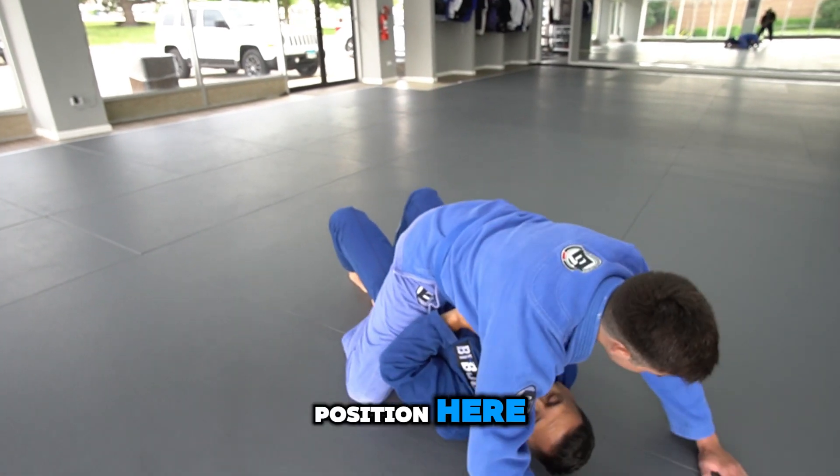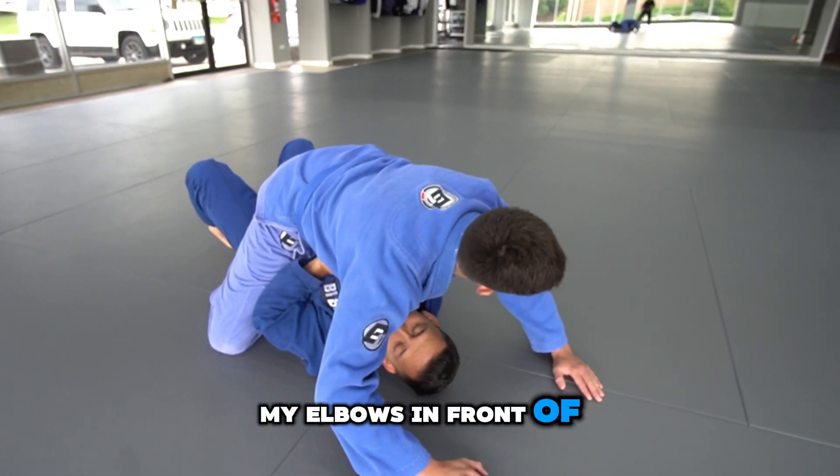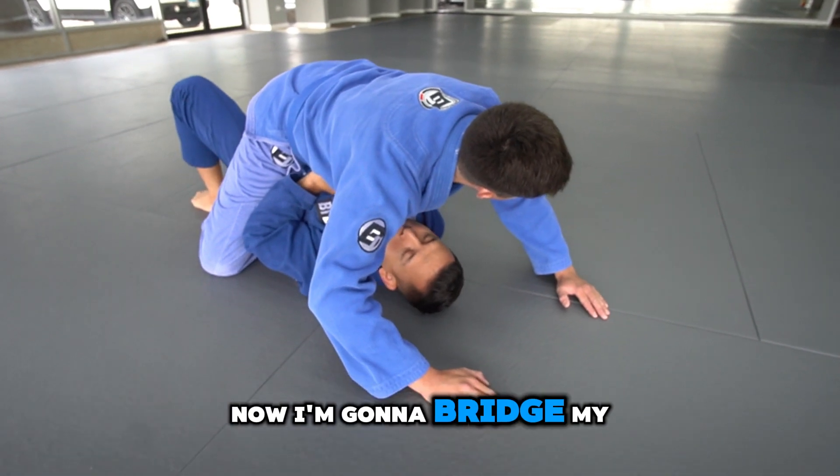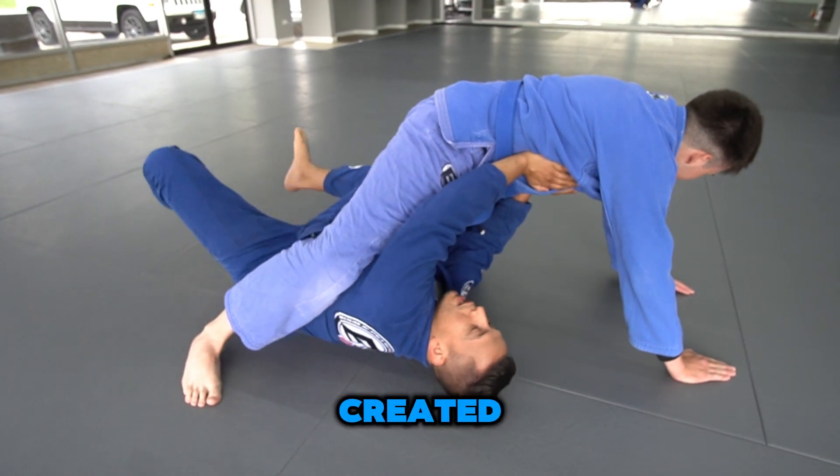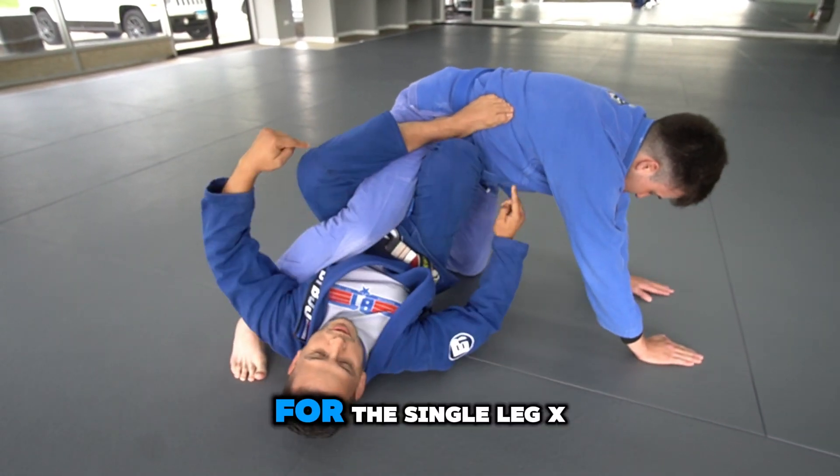From the mount position, I'm going to keep my elbows in front of my chest, then bridge my partner at a 45 degree angle. Off of the space I've created, I'm going to bring my knees to my chest for the single leg X.